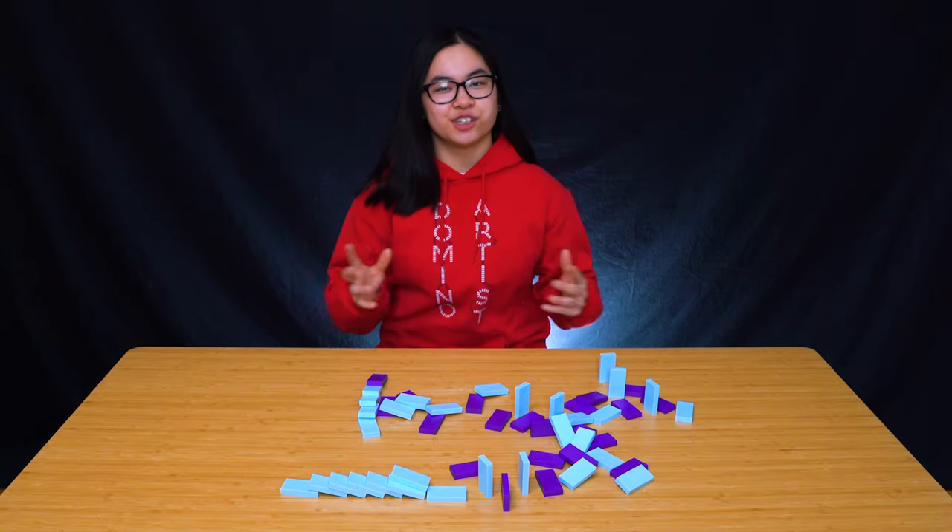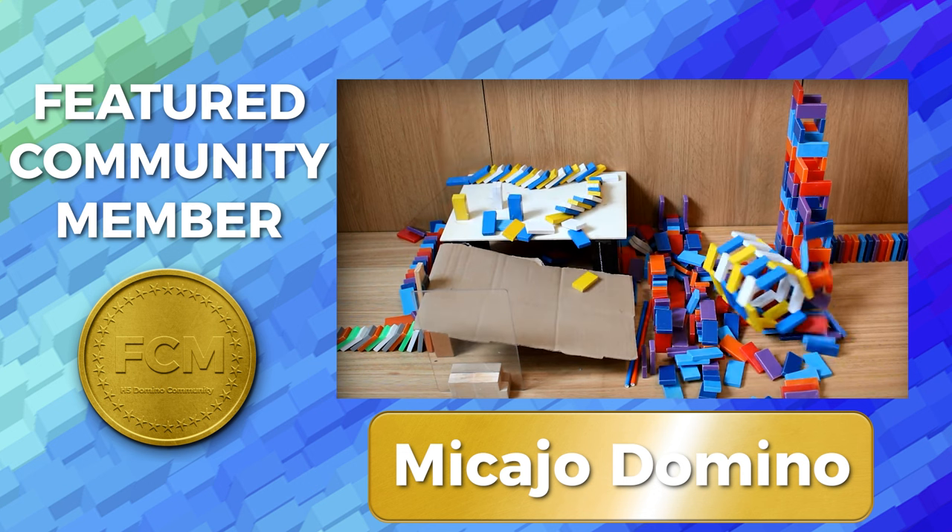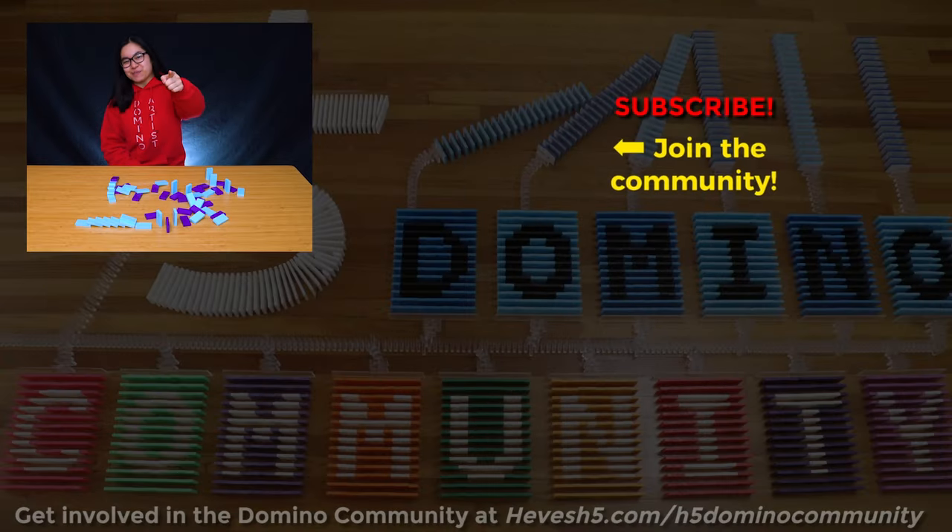I want to give a shout out to our featured community member, Makajo Domino, who has been part of this community for so long. Thank you for being here. And as always, I'm Lily Hevesh, and keep on building.